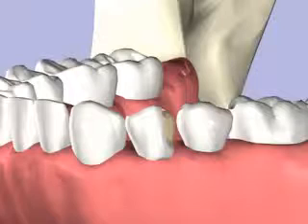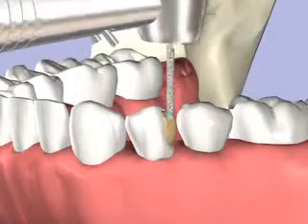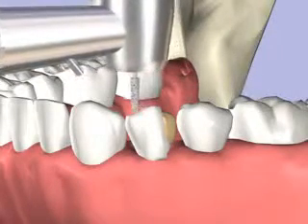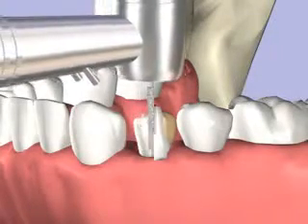The core of the tooth is repaired, usually with a bonded resin material. The tooth is reduced to make room for the crown, which may be metal, metal with a porcelain veneer, or all porcelain.